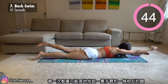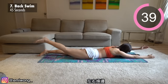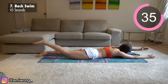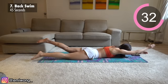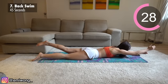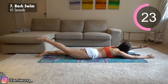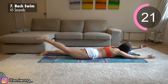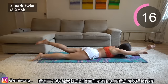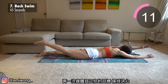Seventh is back swim. For each rep, lift one arm and the opposite leg up as high as possible, alternating between sides. 20 seconds left — strength is when you can keep going even when you run out of motivation. Remind yourself of your goal and stay determined.